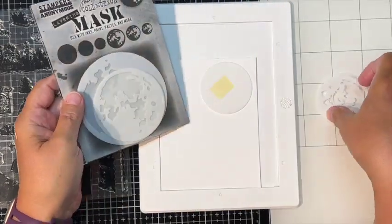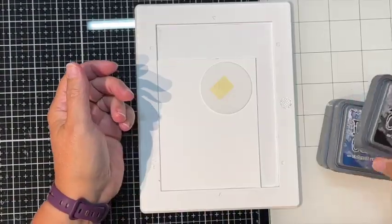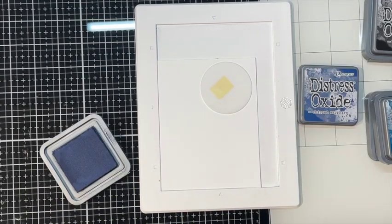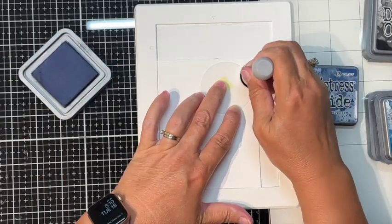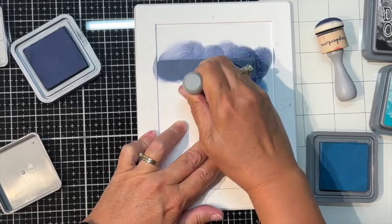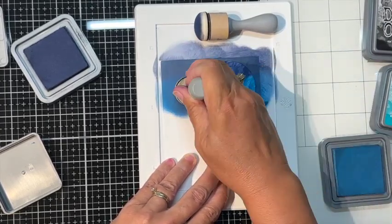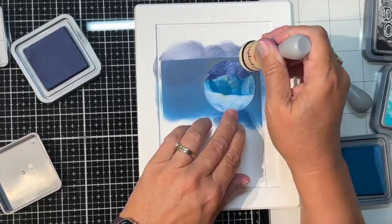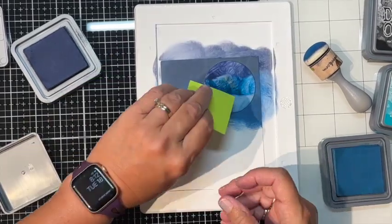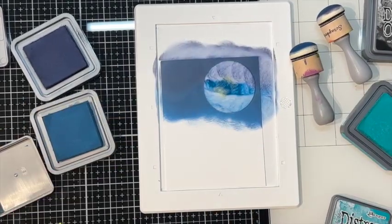For the first card, I've got moon masks from Brutus Monroe and I'm using the smallest one to blend a night sky. Starting with Chipped Sapphire — my ink pads and domed blenders are really saturated with ink. Next color is Uncharted Mariner, which I'm using for the first time to blend; it's a beautiful color. I use a Post-it note to keep ink off my fingers.